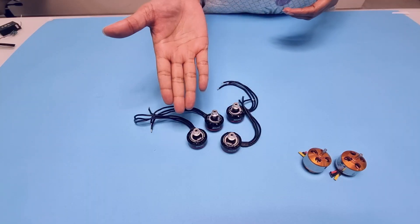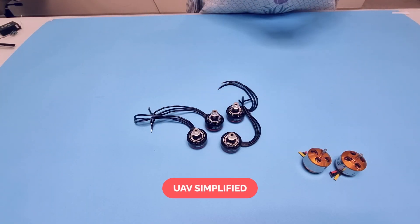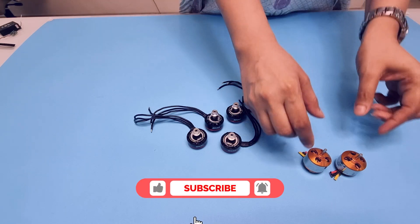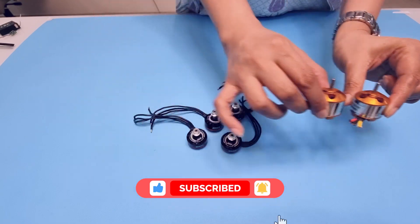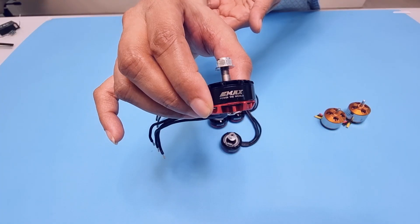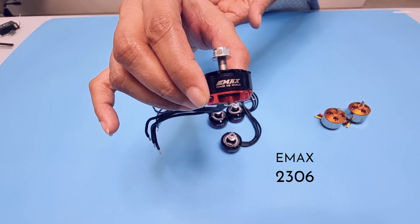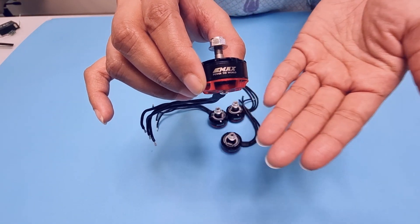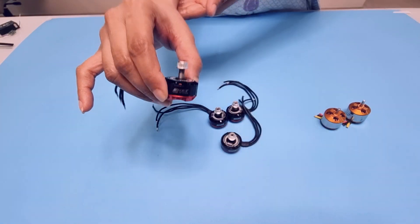The second component we have are these tiny motors. We're going to use brushless motors, which are more reliable and deliver more power compared to brushed ones. For beginners, you can buy these simple motors — they're cheap and available online. I personally like the Emax 2306 motors. They're efficient, powerful, and they look really good with their black and red colors. So we are going to use these for our drone today.